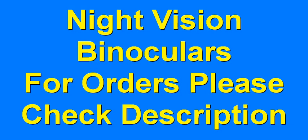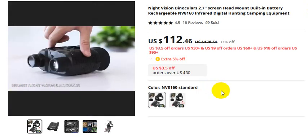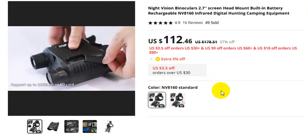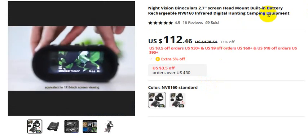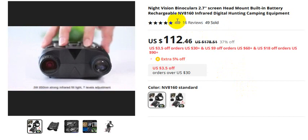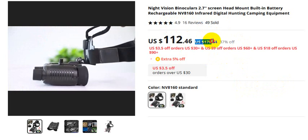Night vision binoculars — for orders, please check the video description. These night vision binoculars feature a 2.7 inch display screen, head mount, and built-in rechargeable battery. Model V8160, infrared digital hunting equipment. 49 sold, 16 reviews with a 4.9 rating, and 37% off the actual price.